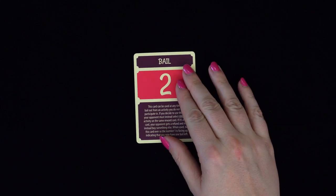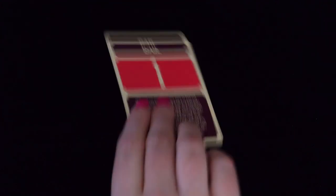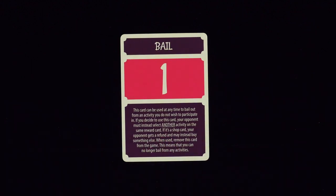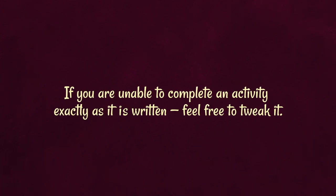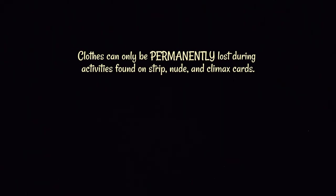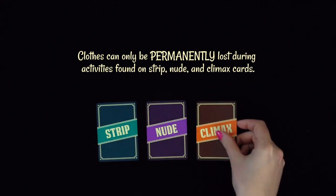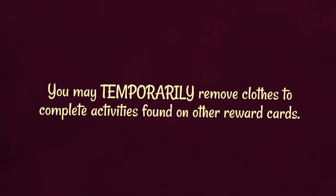The bail card can be used if you do not like an activity chosen by your opponent. If you decide to use the bail card, your opponent must instead select another activity on the same reward card. If a player bails out from an activity found on a shop card, the other player gets a full refund and may instead buy something else if they want to and can afford it. The first time you use your bail card, you turn it over to show the number 1, indicating you have one bail left. When you use it the second time, you discard the card, meaning you have no more bails for the rest of the game. Also, if you are unable to complete an activity exactly as it is written, it's perfectly fine to tweak it so it can be completed, as long as you both agree with the changes. Finally, please note that clothes can only be permanently lost during activities found on Strip, Nude, and Climax cards. You may, however, temporarily remove clothes to complete activities found on other reward cards, as long as you put them back on afterwards.